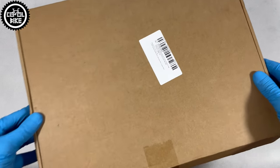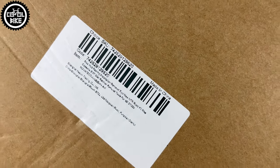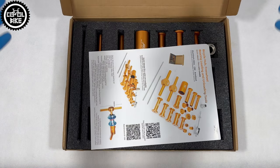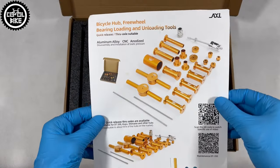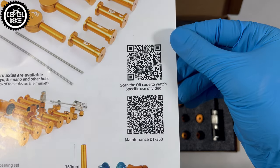Hello, I present the AXI Bearing Press, which is intended mainly for DT350 and Novatec hubs, but it should be able to handle other brands as well. The press comes in a regular package box, has a very nice card with pictures, links to video tutorials, and a list of equipment.